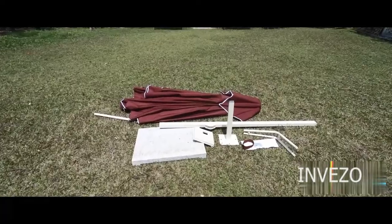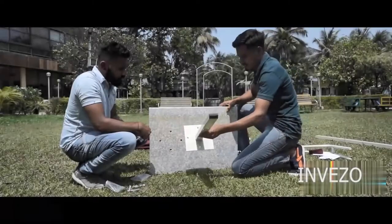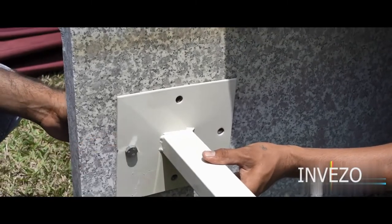Hey guys, welcome to Inviso's YouTube channel. Today we are going to learn how to install an aluminium side pole umbrella. The product comes in two packages: a 50 kg granite stone for the base with a bottom pipe or cap, and the second package is the umbrella with its components.